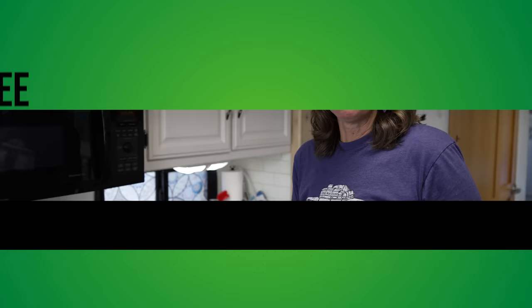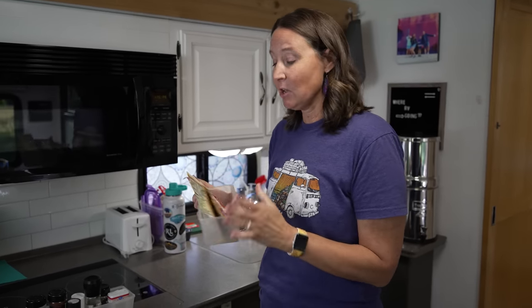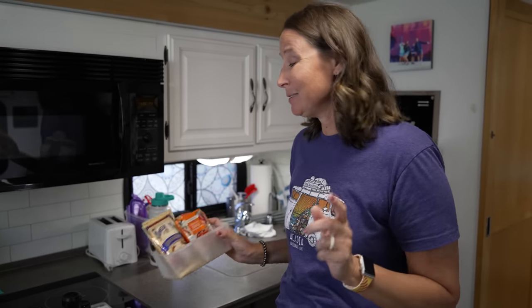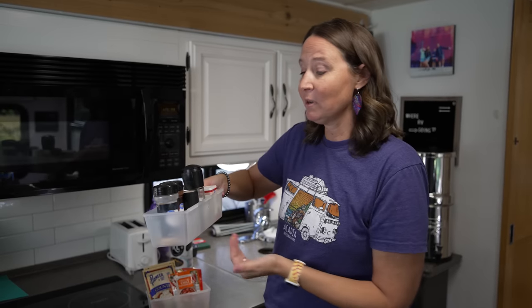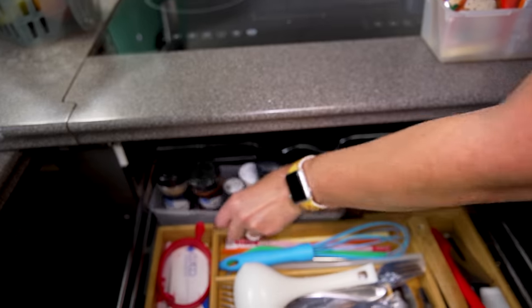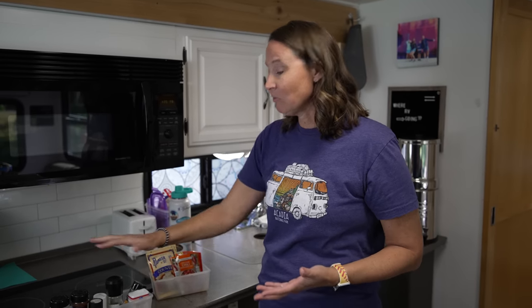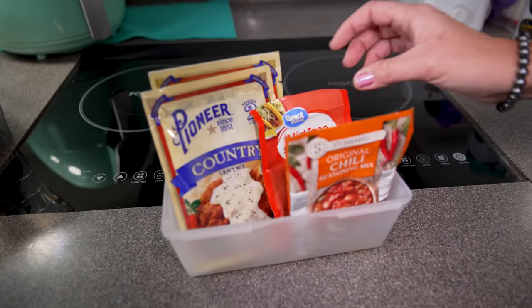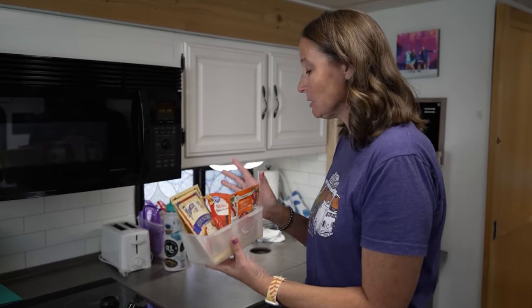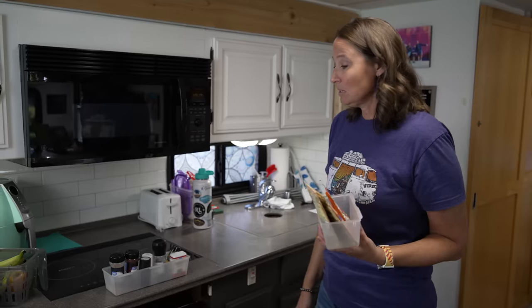Another Dollar Tree bin I love is this style for kitchen organizing. I keep all my spices in one of these bins — when you're cooking you just pull the whole container out, set it on the counter, and you've got all your spices ready. I use a slightly smaller one for chili seasoning or taco seasoning packets, and these fit perfectly behind the silverware storage right underneath the induction top.